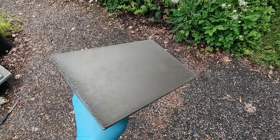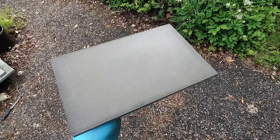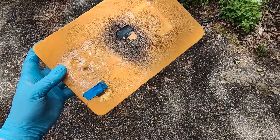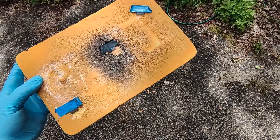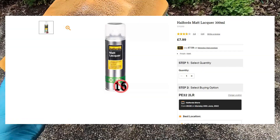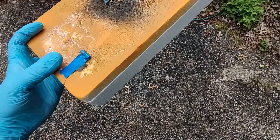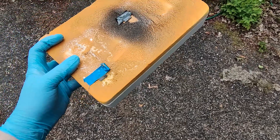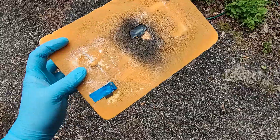I'm going to give this a coat of paint and get back to you in a moment. I should also mention that I tested a few different lacquers, and so far the Halfords lacquer seemed to work the best — it's also the one that mostly melted the polystyrene. It seems to be the best option, so that's the one I'm using. Wish me luck.